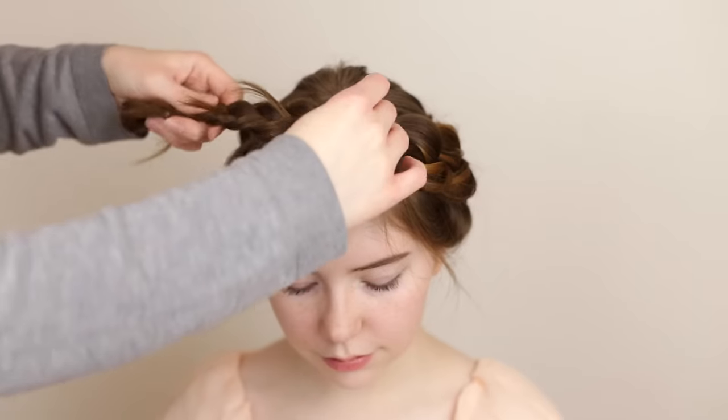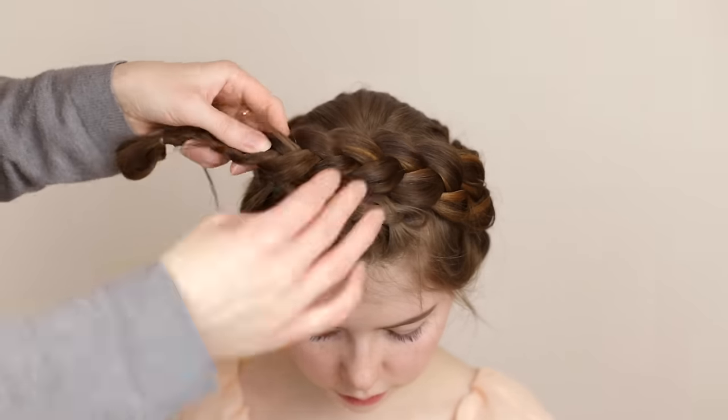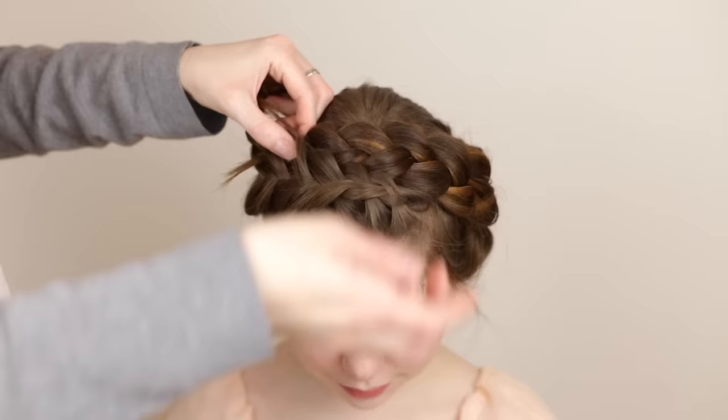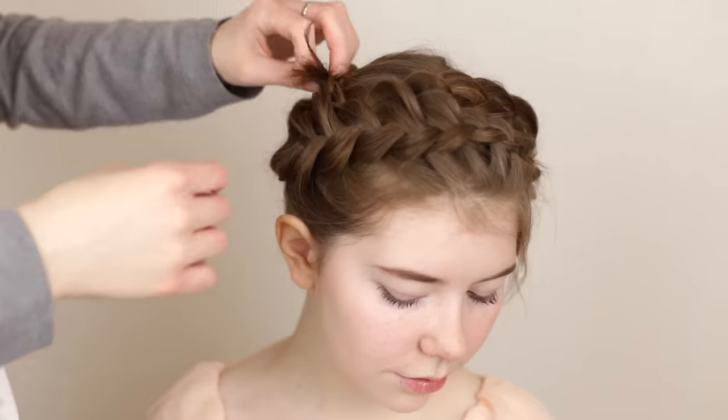Lay the loose braid across the front of the top of the head alongside the beginning of the braid and pin it down with bobby pins. Tuck and hide the ends of the braid behind the Dutch braid.